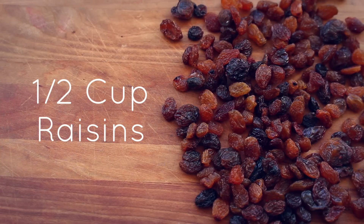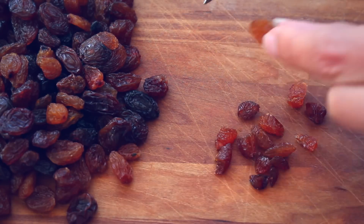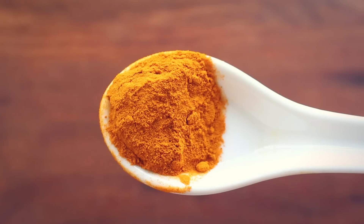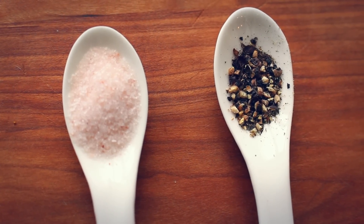Half a cup of raisins. I like to use sultana raisins and I tend to cut each raisin into two or three pieces. You definitely don't have to do this, but I personally love getting little bits of raisins all throughout this salad. One tablespoon of minced fresh turmeric or one teaspoon of powdered turmeric, and then finally some salt and pepper to taste.